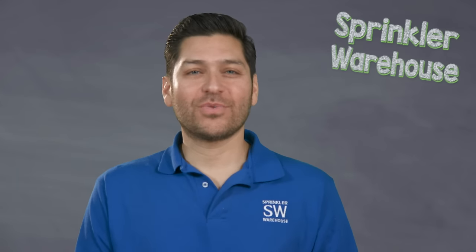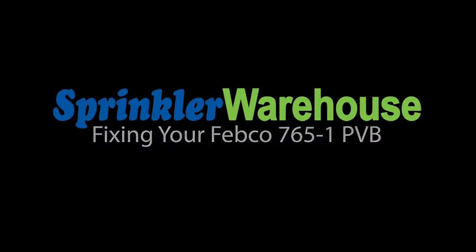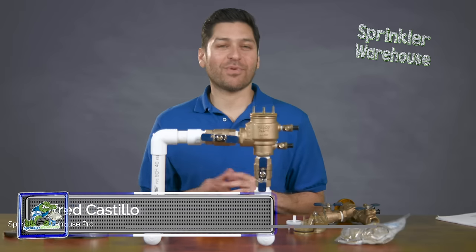In this video, you will learn how to replace the bonnet and poppet of a 765-1 Febco PVB. Hi, Alfred Castillo here, the Sprinkler Warehouse Pro.